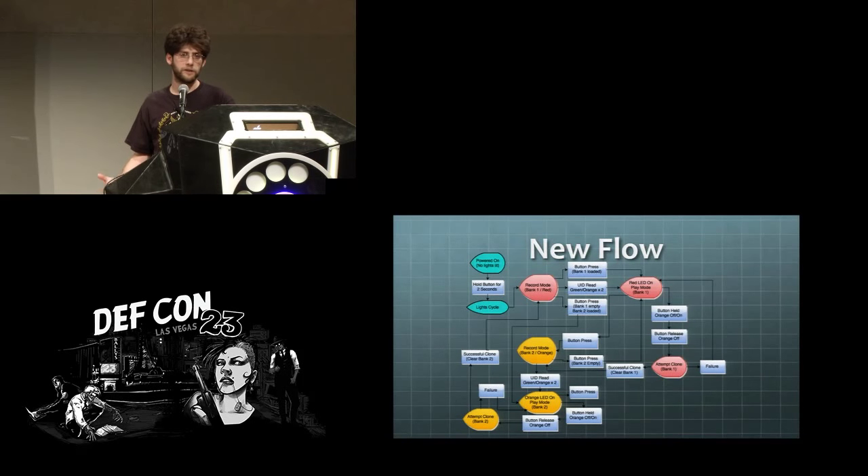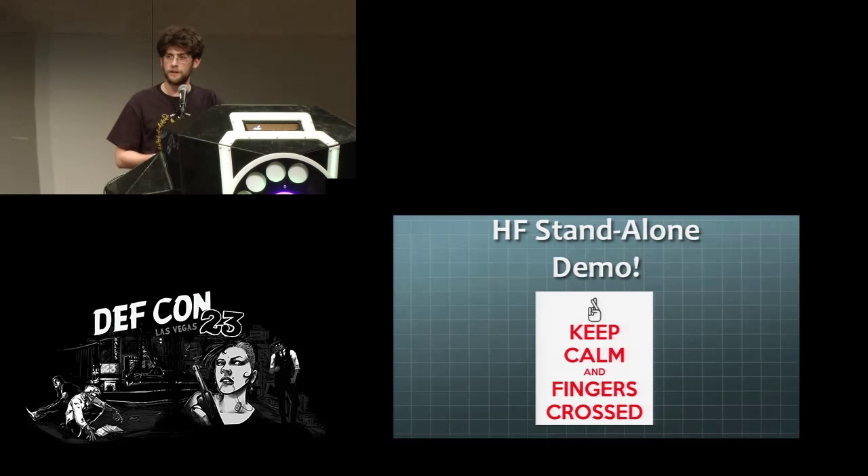I decided to go with a different workflow. In the low frequency Proxmark standalone mode, you can jump right into playback mode with uninitialized data. I decided to get rid of that and instead jump right into record mode, then when you read a tag jump into playback mode, using this as the hopping point for other functions through button press or hold. I also added sanity checks so you would never use an uninitialized value and wouldn't inadvertently fill your banks with the same card. I have a demo but I'll hold off and come back to it if there's time.